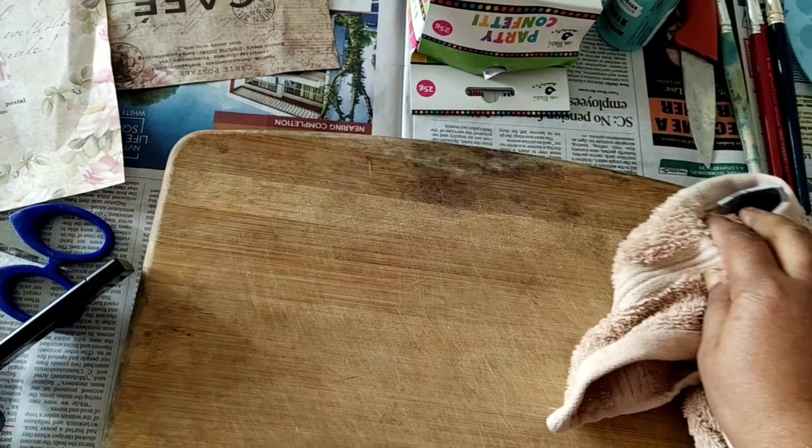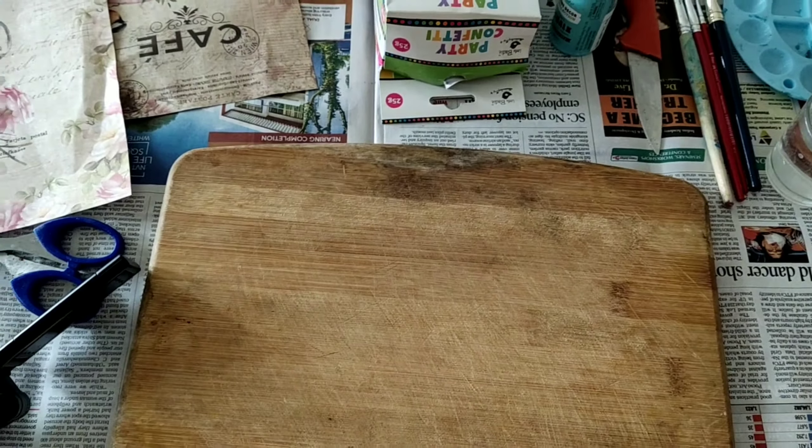For decoupage, I have a newspaper so that the surface is protected. I have to clean the chopping board first. For beginners, decoupage paper is the best — this is from a craft shop. You can buy it; I will put a link in the description box. This is Mod Podge, this is chalk paint — you can use acrylic paint if you want. I have also used a knife, scissors, brushes, color brushes, a color palette, water, and some decorative flowers, which are optional.